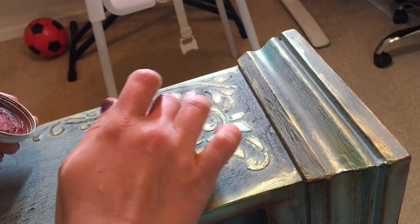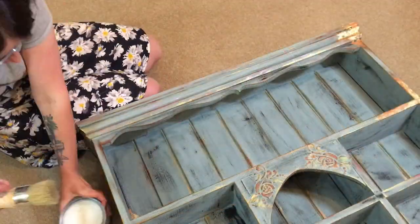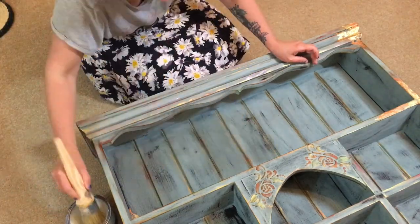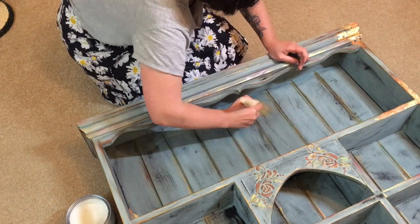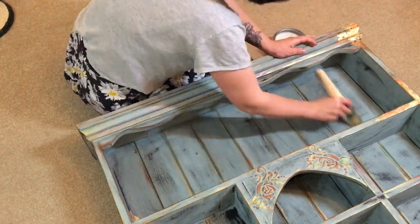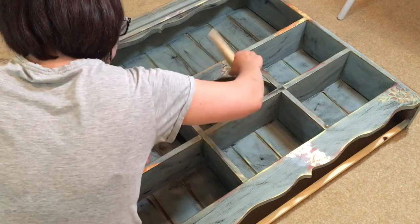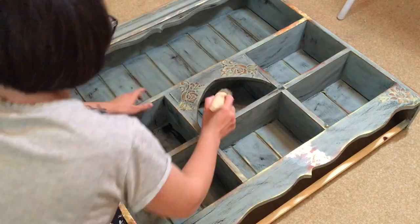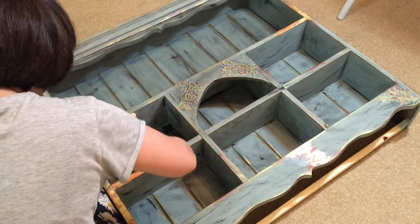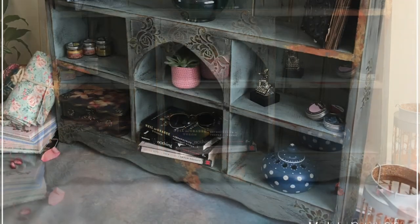The last thing left to do was to seal everything using chalk paint wax — this is the clear chalk paint wax by Annie Sloan. I bought this a long time ago when I did my son's cot with Annie Sloan paint, and I sealed it with this wax because it's child-safe, so it makes sense to use it rather than let it sit. I left it for a couple of days just to let the wax seal and let everything dry properly, and that is it — it now sits on my desk. I hope you enjoyed this video and found it useful, let me know what you'd like to see next, and subscribe if you want to see more!